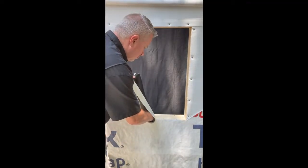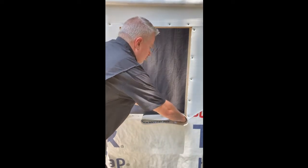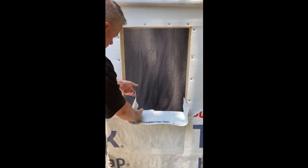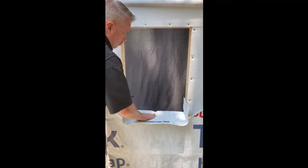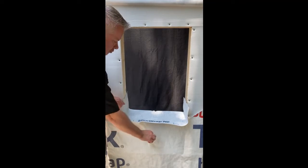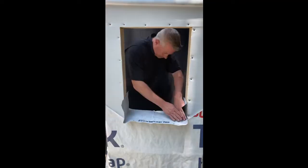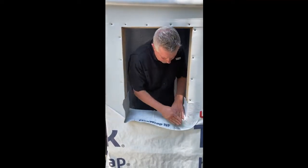Start in the center, move to one jam and up the jam, then install to the other side of the window opening and the jam. Remove the release paper from the narrow side of the flex wrap by pulling directly down and away from the flex wrap, then push the corners out onto the wall.